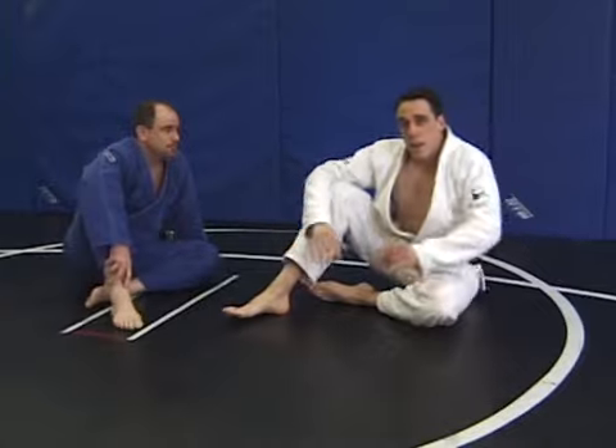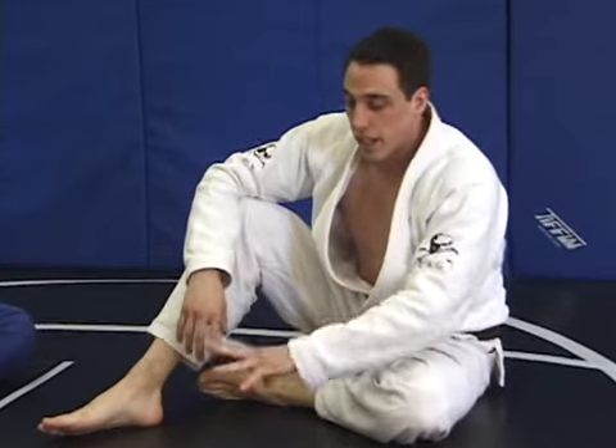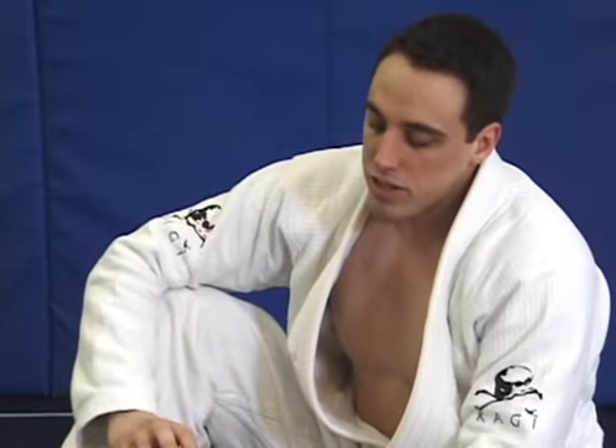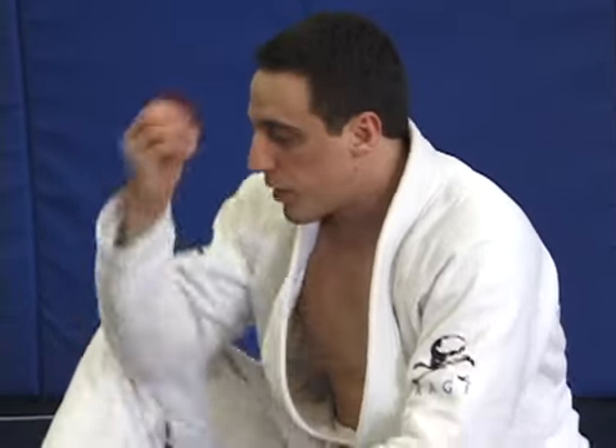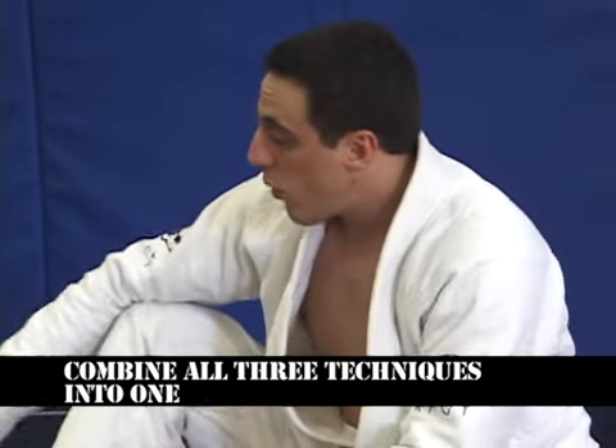Now I'll discuss some turnovers and sweeps from the guard position. I'm on my back and I want to turn my opponent over. Once you're comfortable with the basic steps, I want you to start putting them together. We're going to start combining our guard submissions with the sweeps — trying to get sweeps off of my opponent's submission defenses.